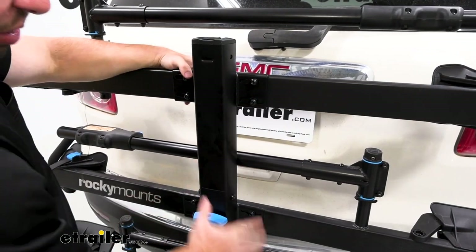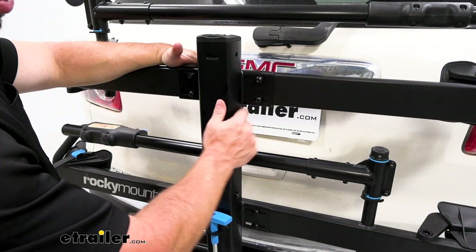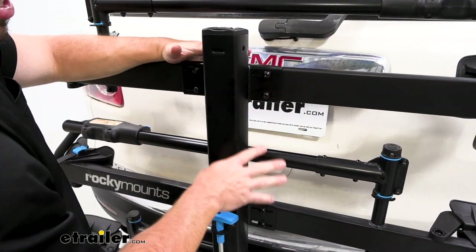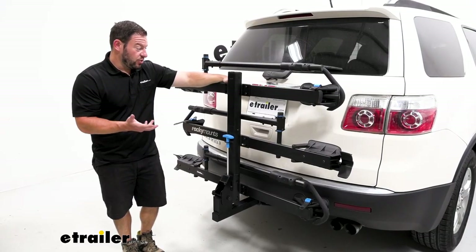I would suggest loosening all the trays, loading up all three of your bikes, and making sure there are no contact issues before you tighten down — because if you use the same bikes all the time, you might as well get it set now while you're already at it. With those tightened down, it was that easy to install the add-on.